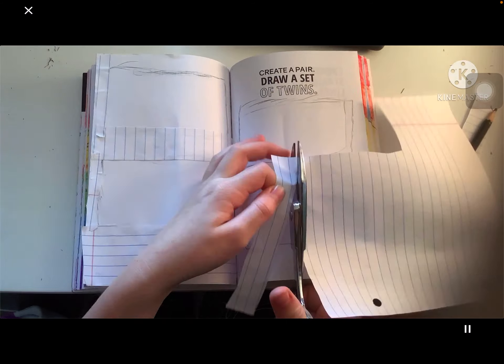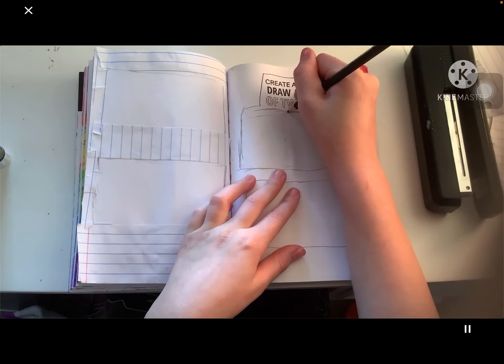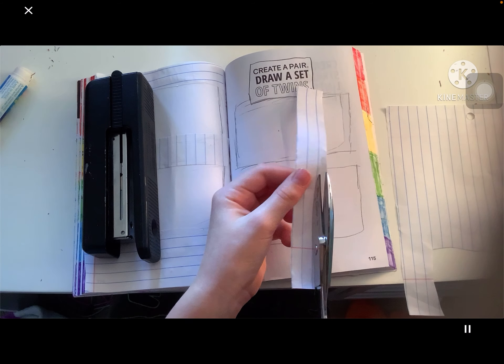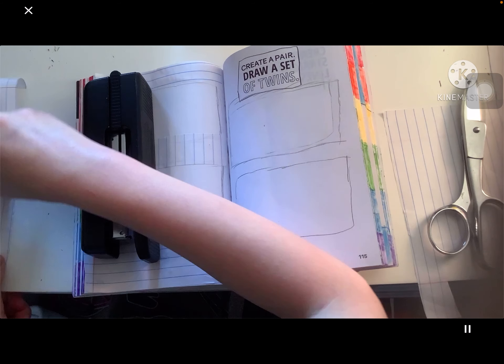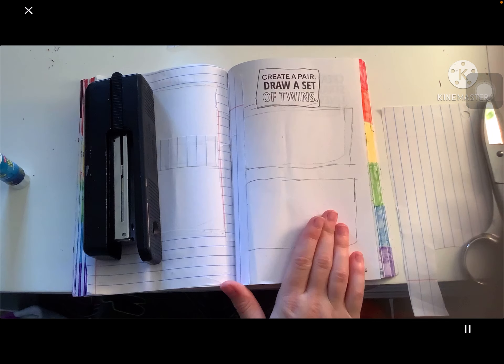Stapler is back! The stapler was holding my page down so it doesn't fling up. So I just finished gluing all the pages down — I'll be done in a minute, come on me, hurry up.